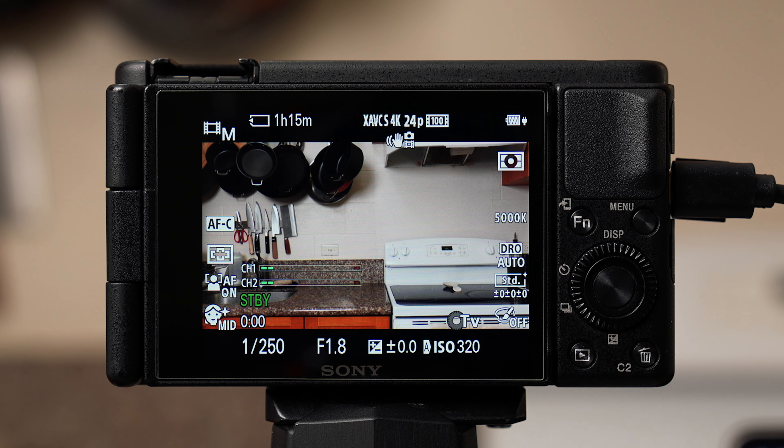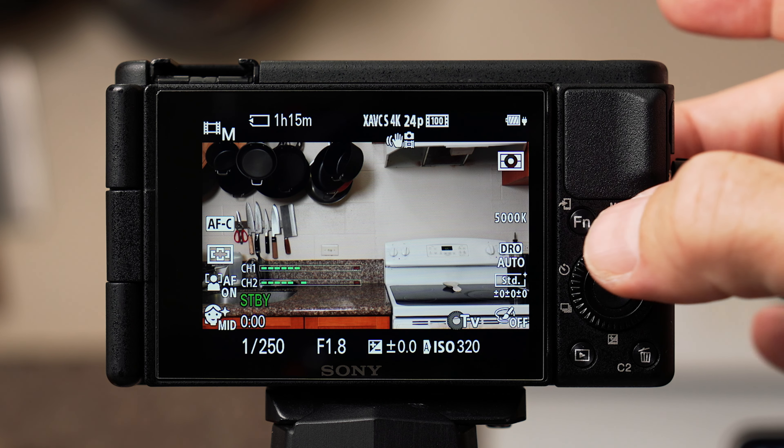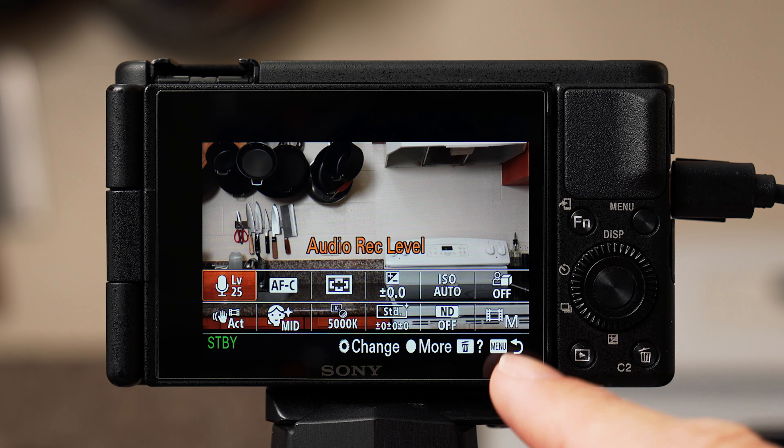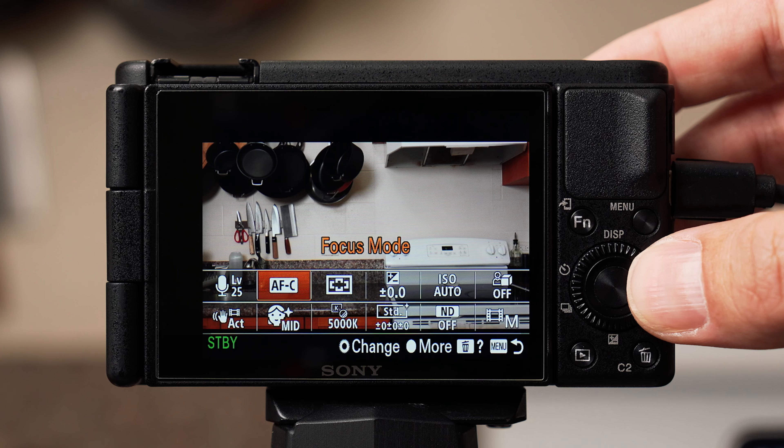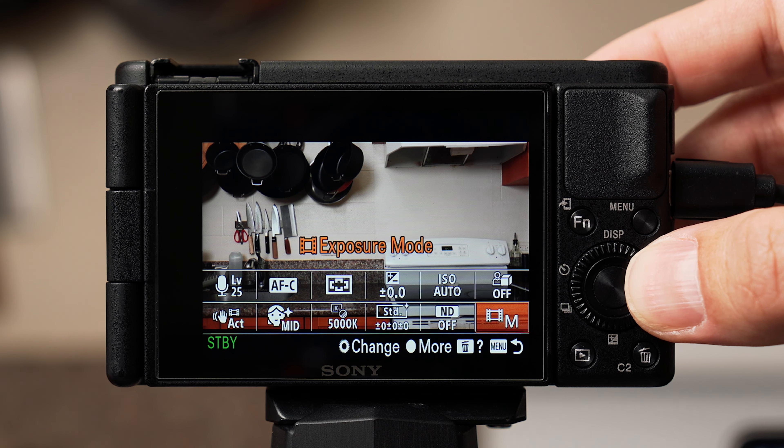Now that we have all our buttons configured, let's talk about the function menu. When you press the FN button on the back it brings up 12 function settings you can select and customize. This makes it much faster to locate and change settings compared to digging through all the menu tabs and pages for commonly used functions we couldn't designate as a physical button.